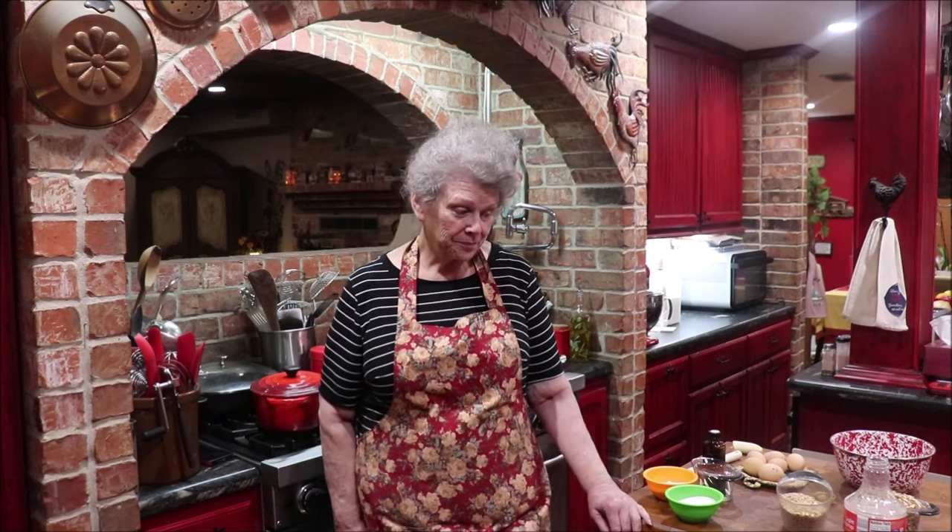I'm going to bring y'all over to my butcher block, which is where I generally mix everything up, and we're going to make a couple of pecan pies. I'll show y'all how I've been doing it for 54 years, and I'm going to take them to church tomorrow for the Easter meal. Let me get the camera moved where y'all can see what I'm doing and we'll get this show on the road.